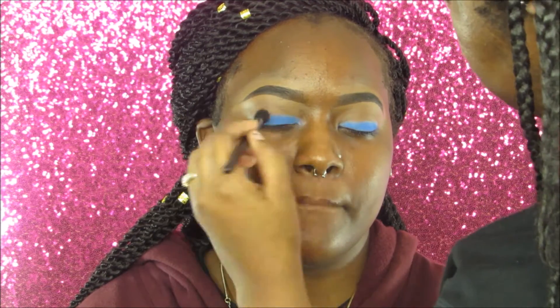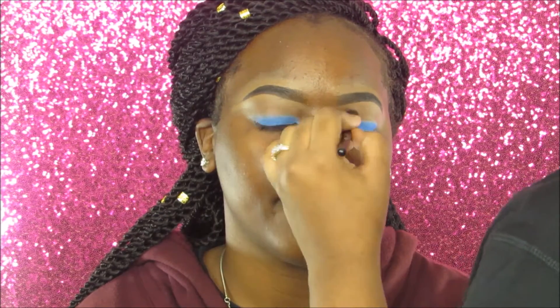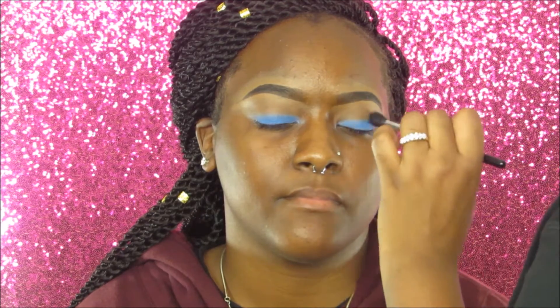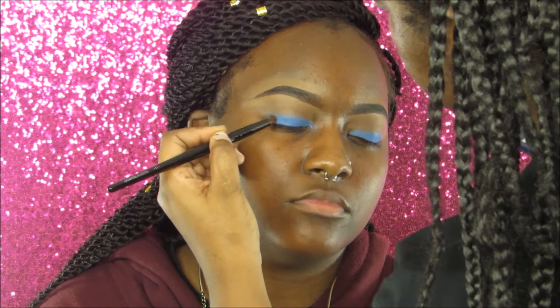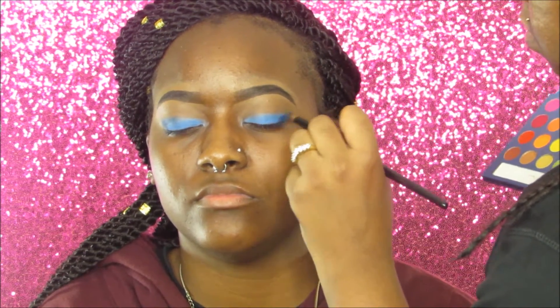Now we're blending everything out — you don't want any harsh edges. I used the same brush to blend out the shadow. Then we're going right back into that same palette to take a darker blue and apply it to the outer corners of her lids.